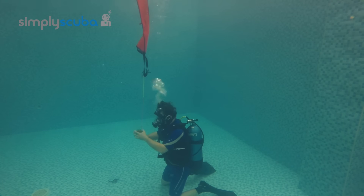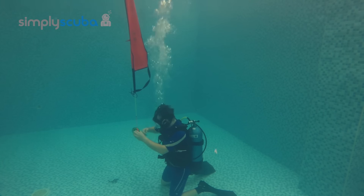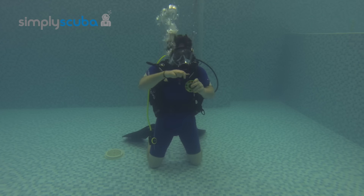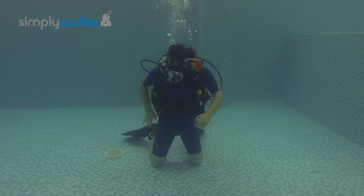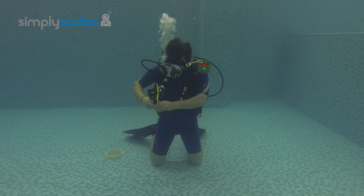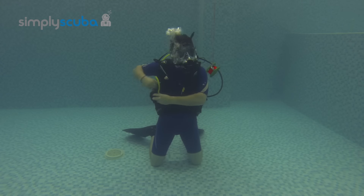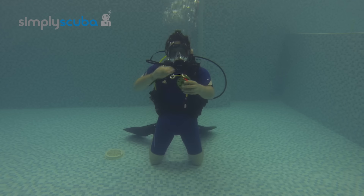After it's shot up to the surface, keep hold of your reel, grab your double-ended bolt snap, attach it to the line, pull it nice and tight, and then attach it to your reel — that should hold it in the correct position. Re-secure your alternate air source, then grab hold of your reel and you're ready to do your safety stop.